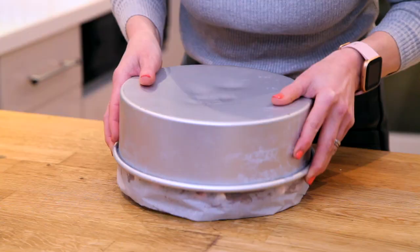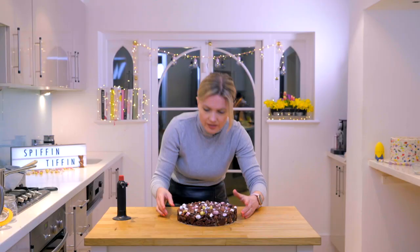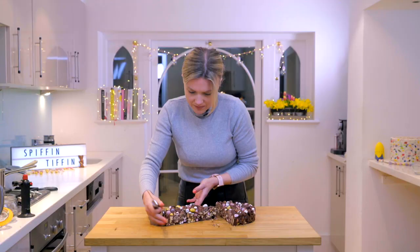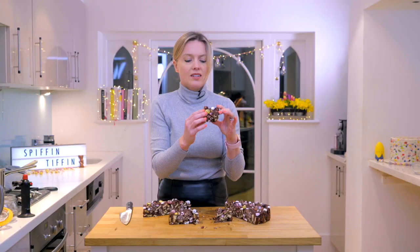There it comes — looks like a chocolatey brick! Look at that. Chocolatey tiffin. Let's just get the paper off the bottom. I'm going to cut it up and have a taste. Let's go in with a fairly hefty knife. Look at that cross section!